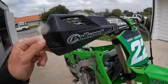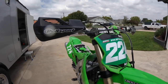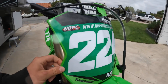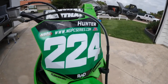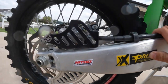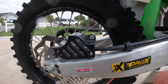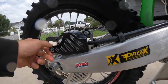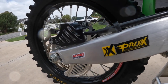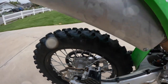We've got some Polisport hand guards — Kawasaki doesn't come stock with any hand guards and for off-road racing that's a must. We also put on RAD custom graphics and got the front number plate dialed in. We ran a Bulletproof Designs rear disc and caliper guard. There weren't too many rocks this weekend but occasionally they'll throw in a rock section or two, so we put it on just in case. We didn't end up needing it, but it's always nice to have a little extra protection.